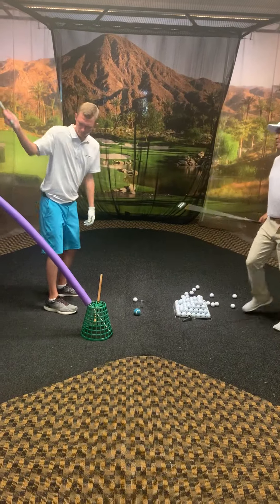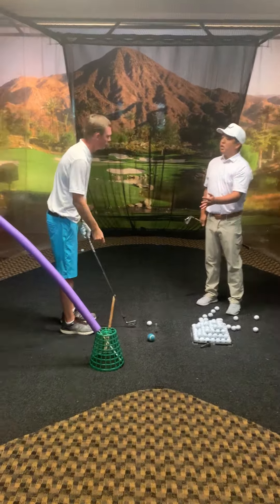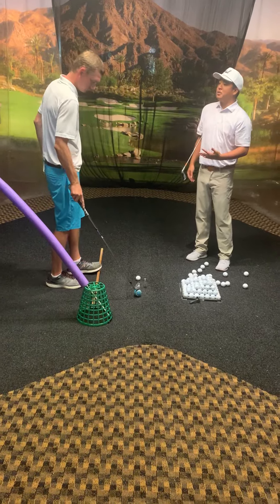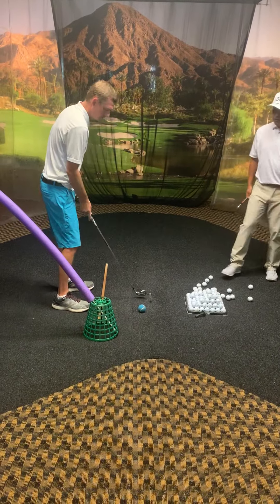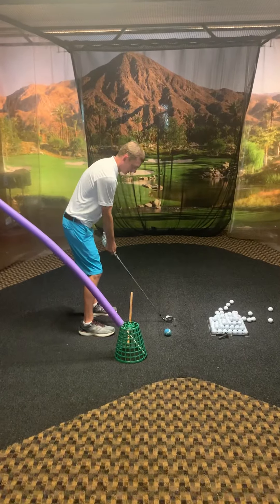I know we've been successfully able to implement these changes without the training aids being here — this is a good visual. But if you ever find yourself in a rut, and life takes over and we sometimes forget about the things that we talked about, just remember this, and it allows us to make the changes that we've had success finding so far. Yeah, I like it. Just a good visual to get the club to here.